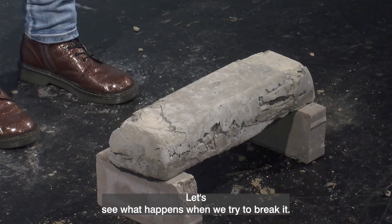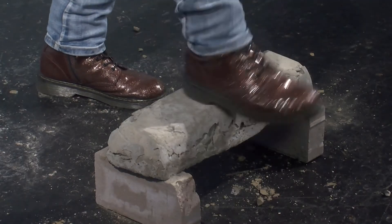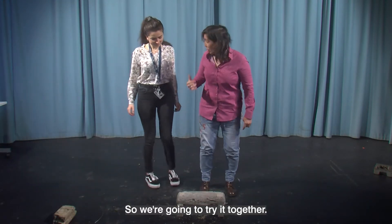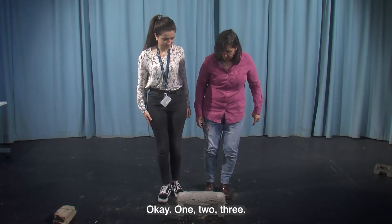Let's see what happens when we try to break it. Could I get another volunteer? We're going to try it together — if we put our feet together and go at the same time. One, two, three.